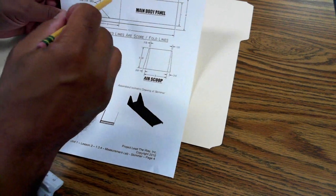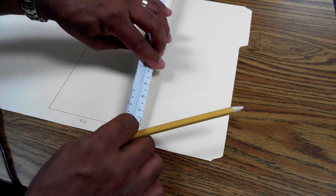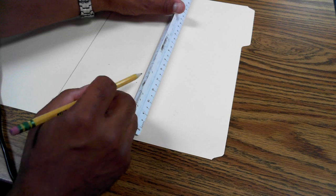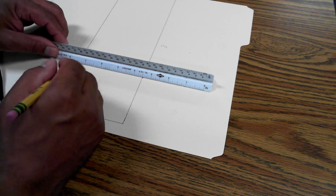Now I'm going to make the back portion of my main body panel. If I look at my instructions, it's 3 inches from the back — so I'm making a 3-inch square using the geometry I've already sketched. I'll start at this end, place my ruler at 0, and make a mark from 0 to 3. Then I'll go over to the other side and do exactly the same thing. I'll connect the two marks, put my ruler across my two points, and now I've got a 3-inch rectangle.